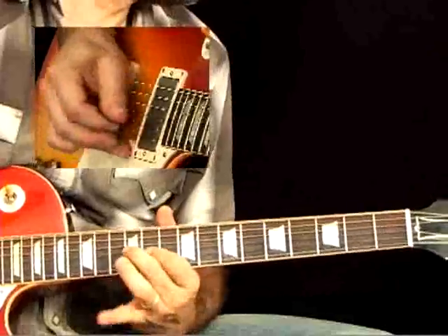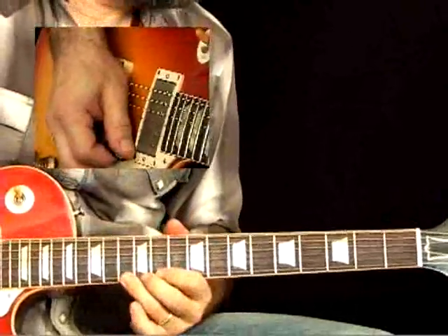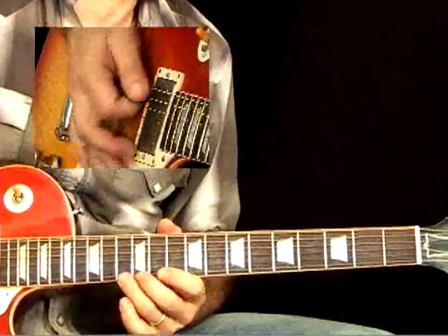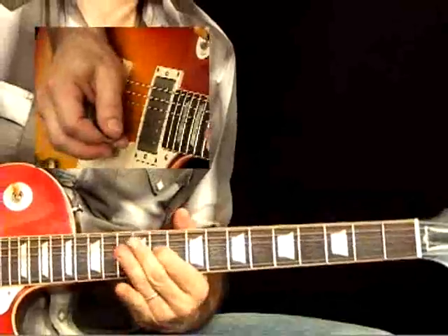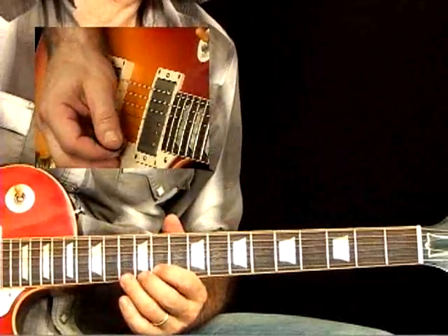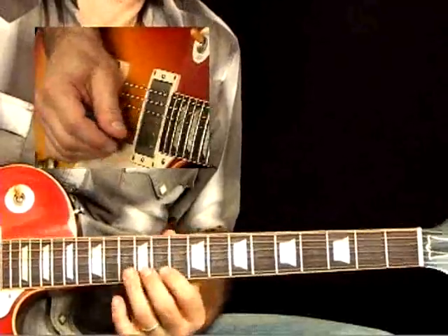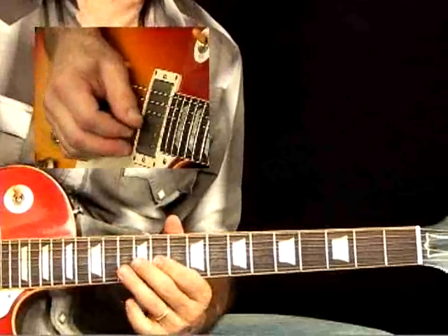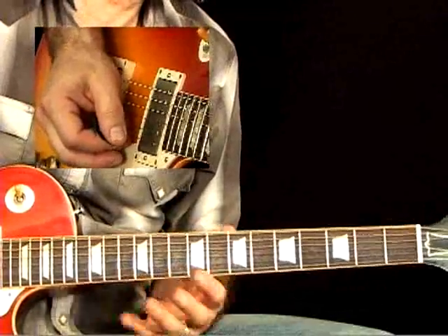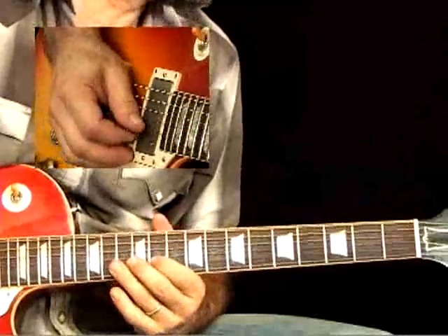Here in bar four, I played that fifth and bent it up a step and a half to the flat seventh — so F all the way up to A-flat. You've got a reference to B-flat minor pentatonic and then back to major pentatonic, which is that BB King thing of going back and forth to create that bittersweet feeling between a minor, darker sound and the sweet major sound.